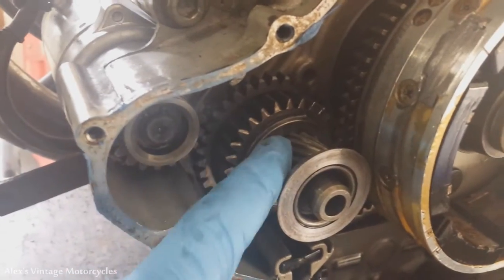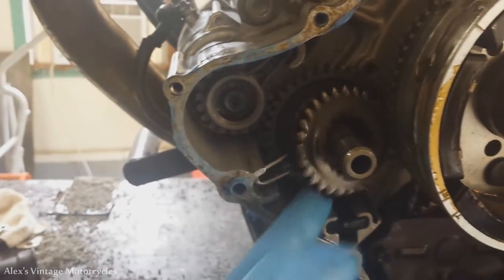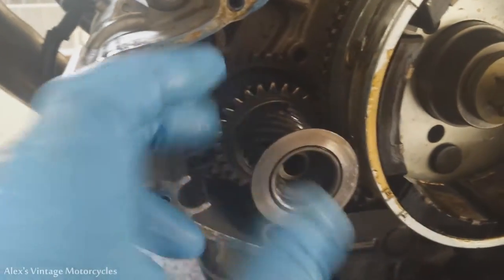So just flip it around — let me show you what that looks like. I went ahead and pulled this gear out, just flipped it around, and stuck it in there. You can see it fits fine. Doing this one-handedly is not very easy, but then we can put that in there and get the clip on it.